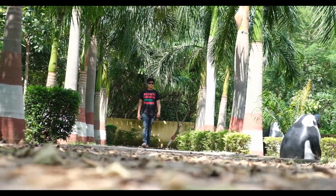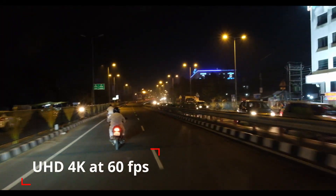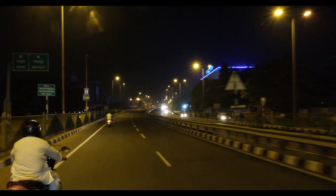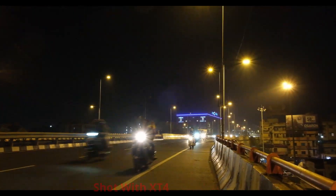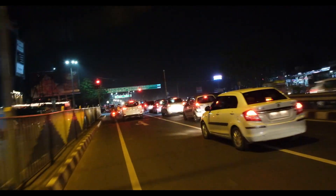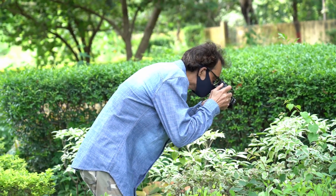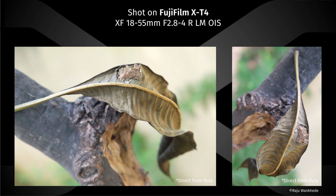While handheld shooting it proved its powerful in-body image stabilization. The camera supports UHD 4K at 60 frames per second and Full HD at 240 frames per second — that's really awesome. We tried some stills outdoors as well as in studio. Its 26.1 megapixel APS-C sensor, the X-Trans BSI CMOS 4 sensor, performs really marvelous.